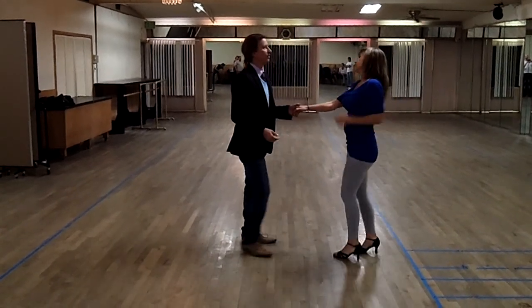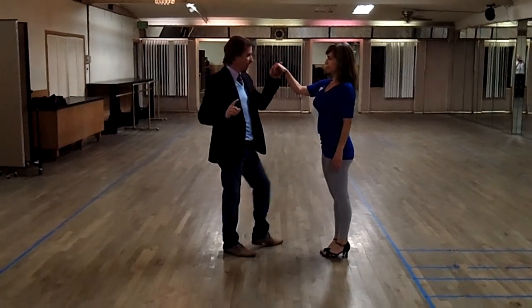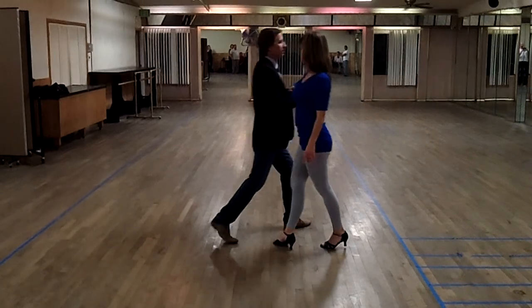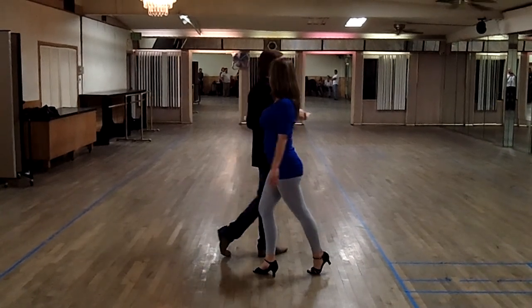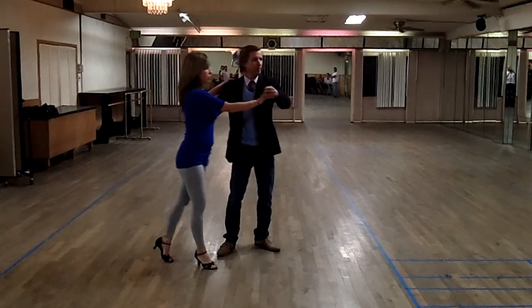The final thing we did was the shoulder check. From here, leaders — one, two — make sure you step forward. So in this position, she's facing you, make sure you step forward. Now from here, you extend your arm, she'll keep turning. Turn to the left, and then pick her up.